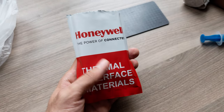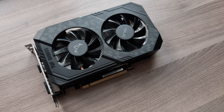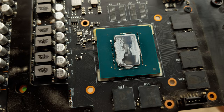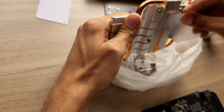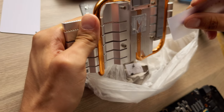I got my hands on a Honeywell PTM7950 Fast Change Material Thermal Interface. I also happen to have a stuffed NVIDIA GeForce 1660 Ti on me, which needed repasting. In this video, I'll show you how the PTM7950 compares to regular thermal paste and why it might be worth considering for your setup.